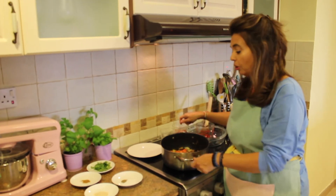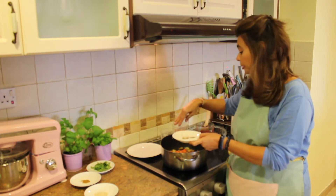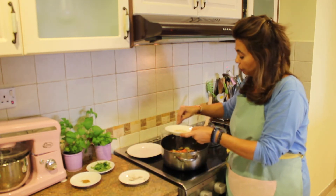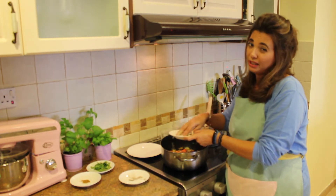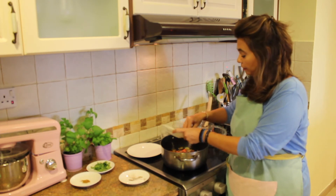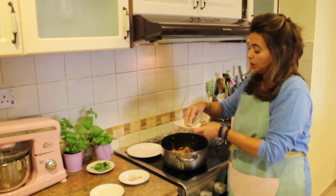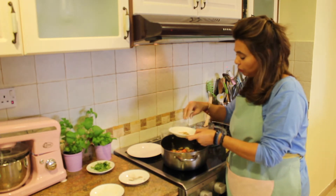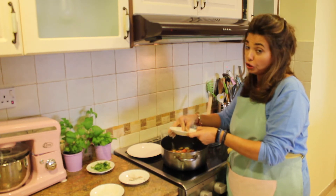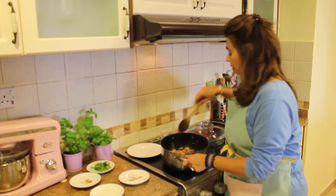Now we're going to add in our spices. Salt and pepper — some people like a lot, some people like a little bit, it depends on how much you like. Garlic powder — you can use fresh garlic but I prefer powder. That adds a lot of flavor. Then we're also going to put a little bit of curry — just a little bit, you don't need a lot. And then a couple pinches of sugar, which is going to caramelize everything and get it really nice. Give this a little bit of a stir.